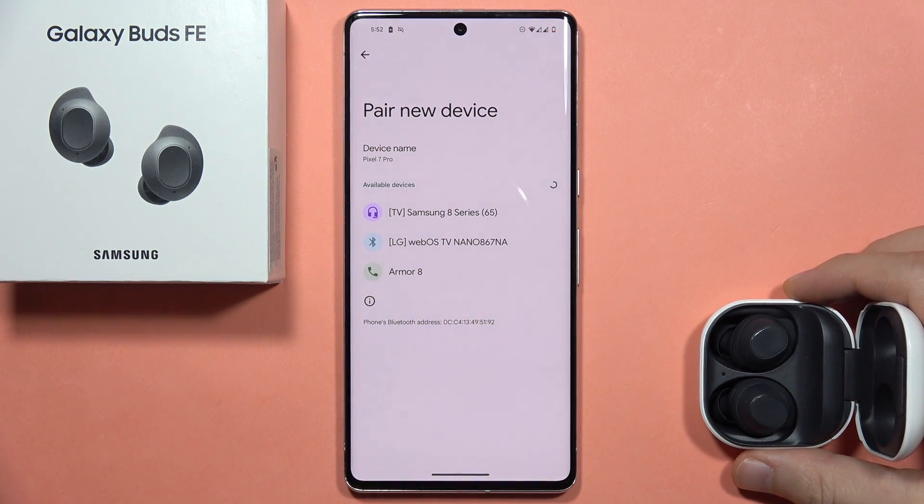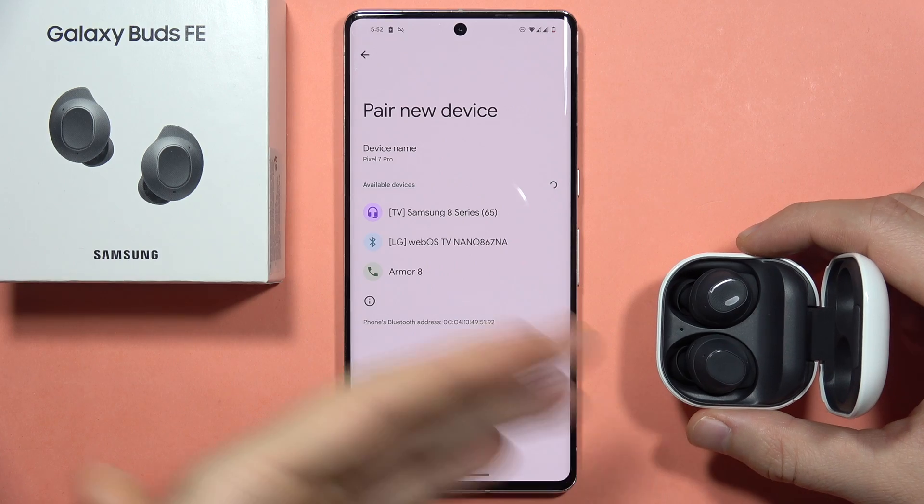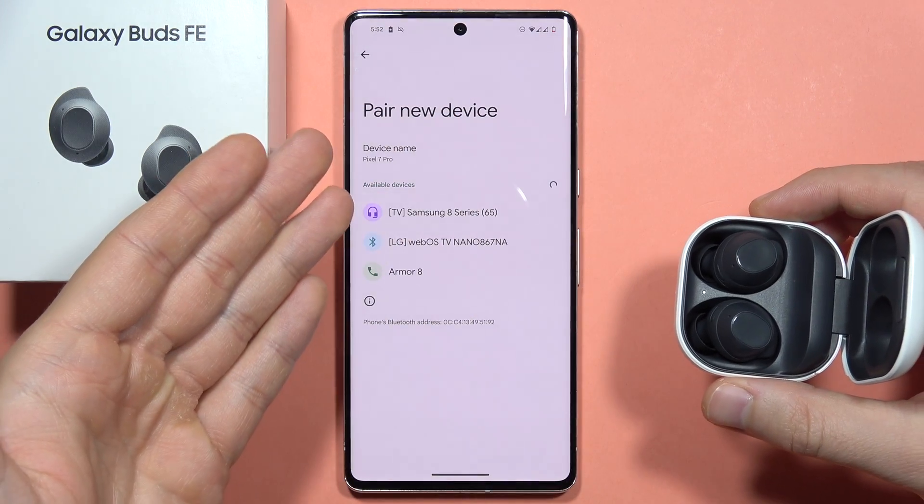Hey, let me show you how we can enable the pairing mode on your Galaxy Buds FE. It will be useful if, for example, your earbuds don't appear on the list — like in my case. As you can see, the case is open, but they don't appear here.